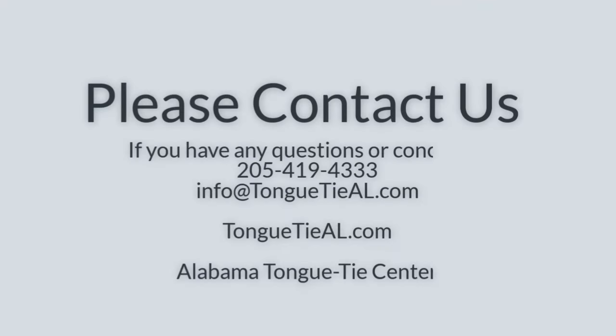If you do have any questions, please contact us. Send us an email, send us a picture. Let us know if we can help. Thanks so much.